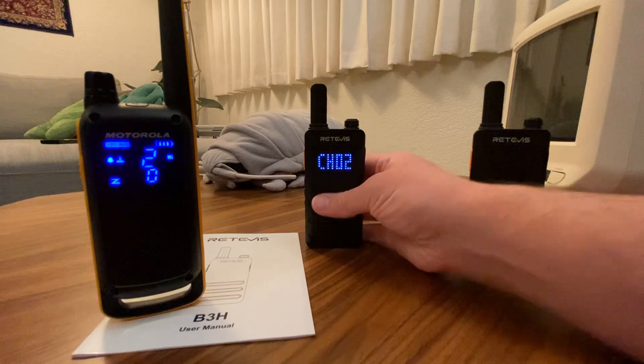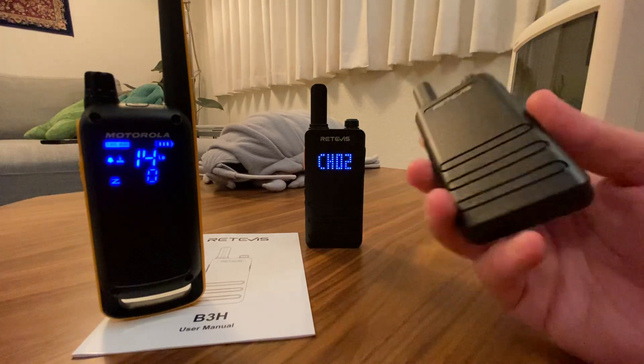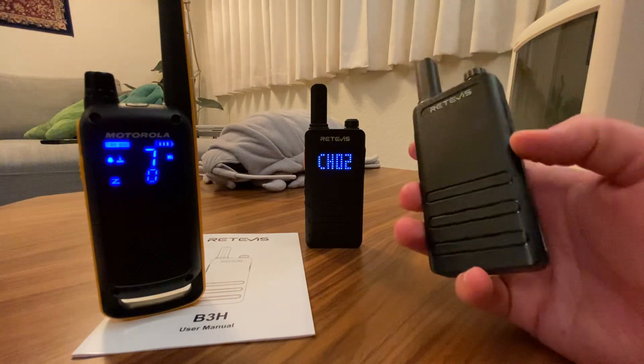We can also test this further by putting a security code on — sorry, I'm calling them security codes now instead of sub-codes. You know what I'm talking about.